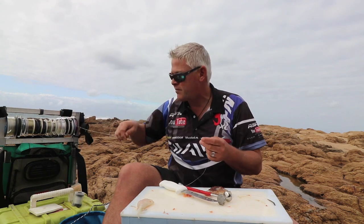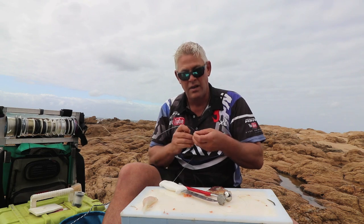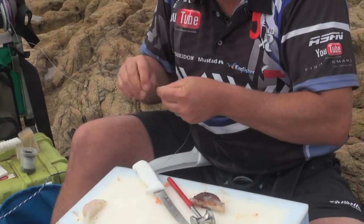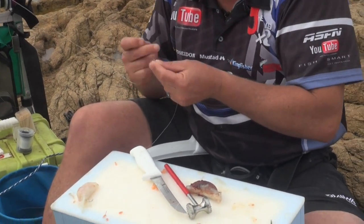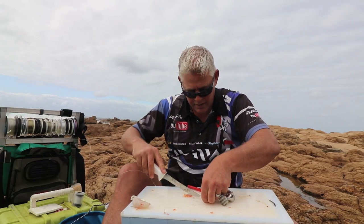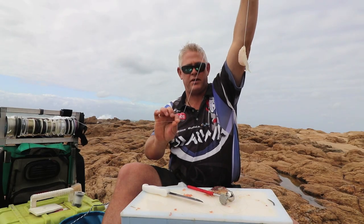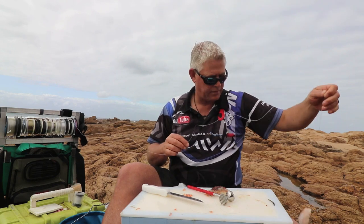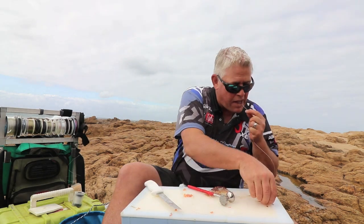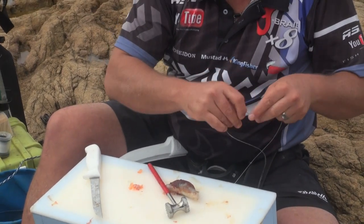All I'm going to do now is use the fluorocarbon in between the two swivels. That goes down to the other one about this length. Tie that up. And that's my bottom bait.